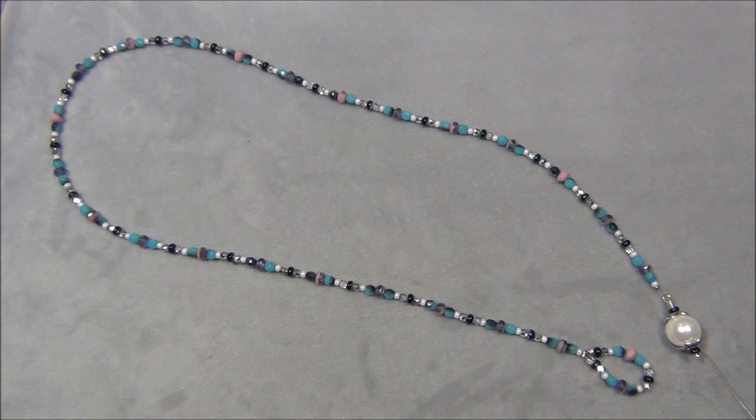Hello everyone, I'm Alicia. Welcome to my Beadle for Nights channel. This video is a continuance of my Bead Ventures series and for this video I'm going to show you guys how to make this necklace.